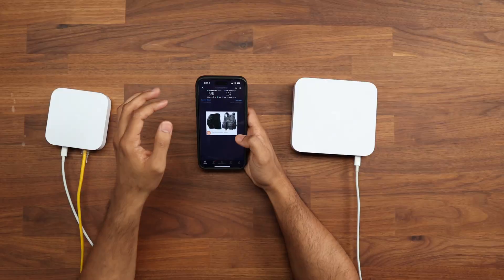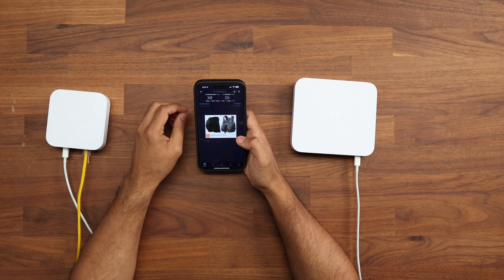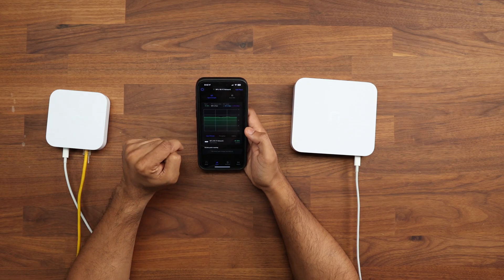Sitting in this office, I got 368 megabits per second download and 104 megabits per second upload, with a signal strength of minus 48 dBm — showing as Excellent in the app. Signal strength was tested using the Wi-Fi Man app to give those individual results.